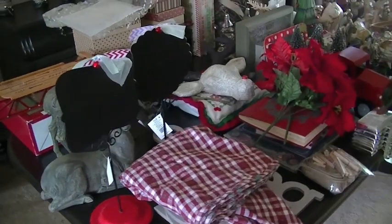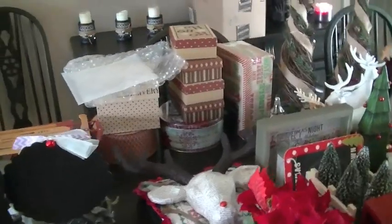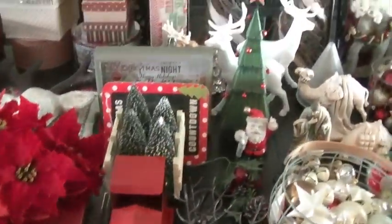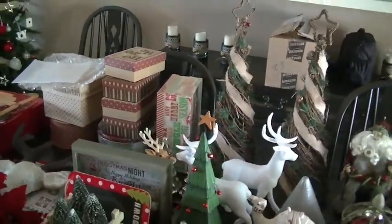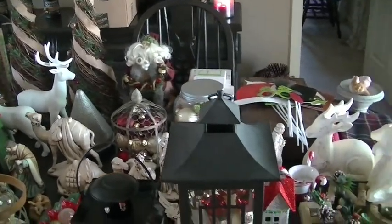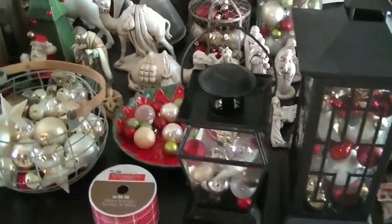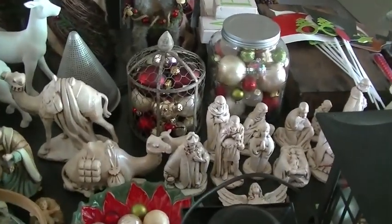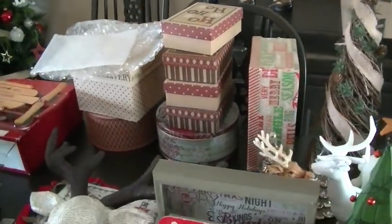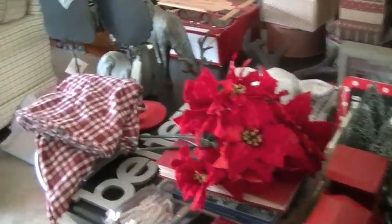The first thing I do when I'm getting ready to store my Christmas stuff is I walk around the house and get all of the decor items that are not Christmas tree decorations and I try to corral them all in one area. This year it is my dining room table. I try to put like things with like — ornaments together, the nativity set together, statuary together, decorative boxes together. So gathering everything in one spot is the first thing I do.